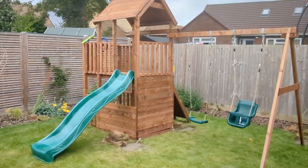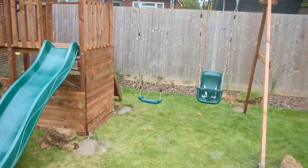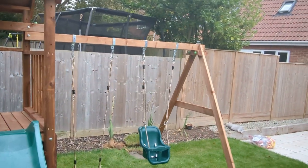Hi guys, this is a Dunster House balcony fort, however it only has a swing beam and not the normal monkey bars. It's the second one of these I've done now. Usually people seem to opt for the monkey bars, so it's quite rare.